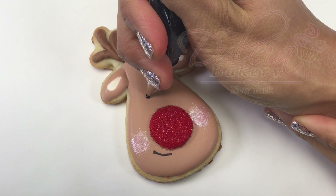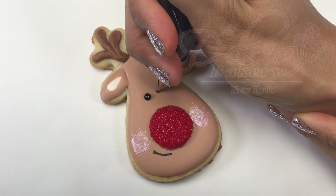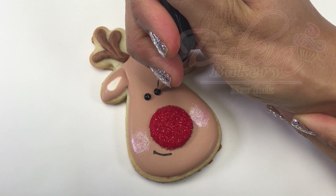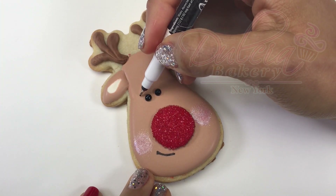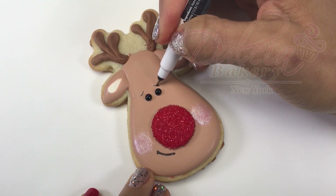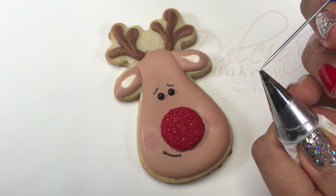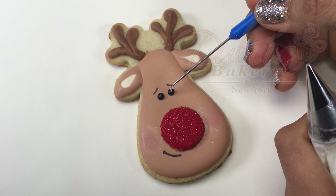Pipe the eyes using black medium icing and a number 1 tip. Once the black icing has settled for a few seconds, add two dots of white medium icing with the scribe tool.